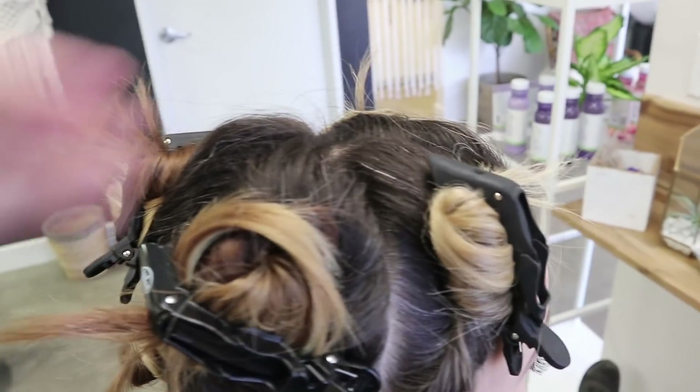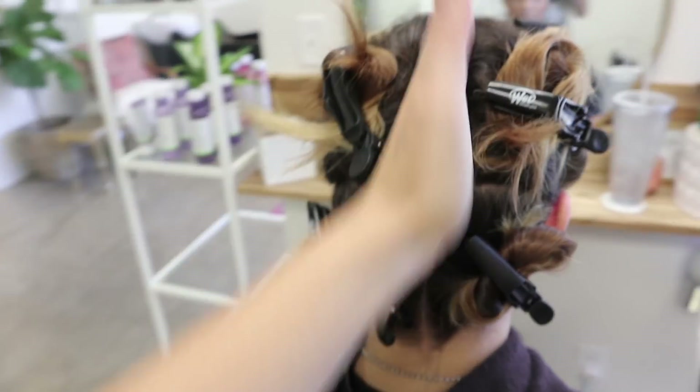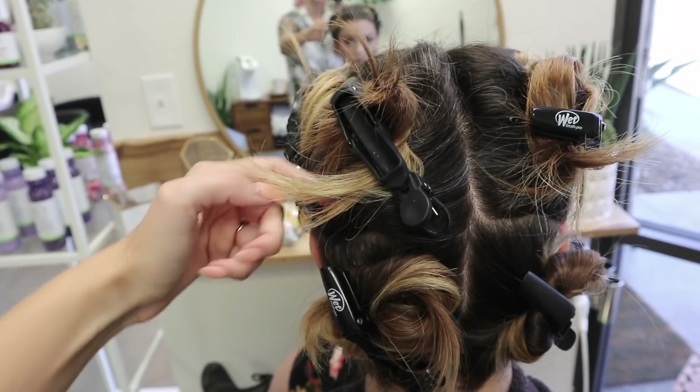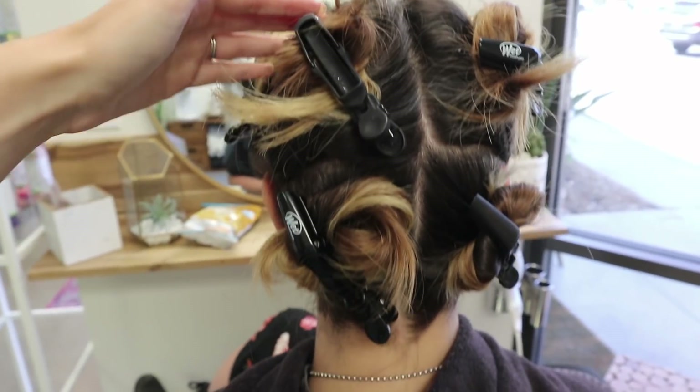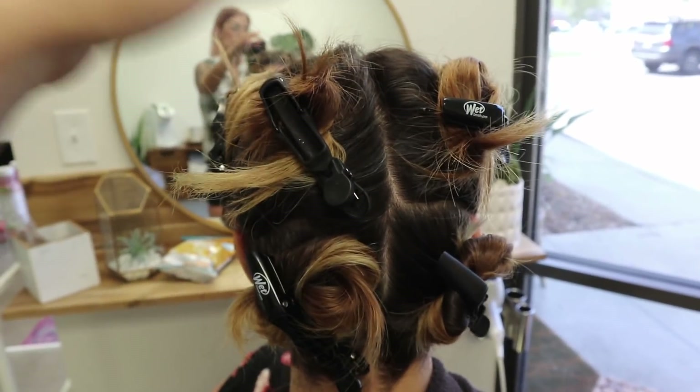So this is our sectioning. I sectioned the front from the back and then I also did the back section — split it in half and then in half again just because she's got a lot of hair. We're going to do one full quadrant and then work to the other side, and then we'll go to the front.